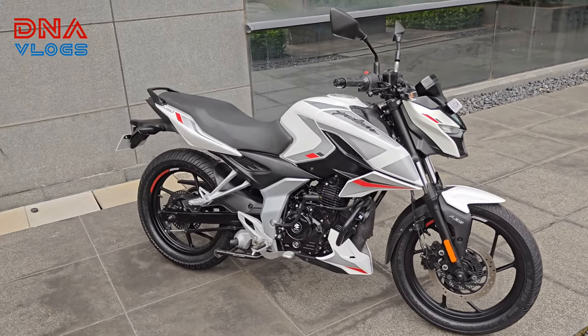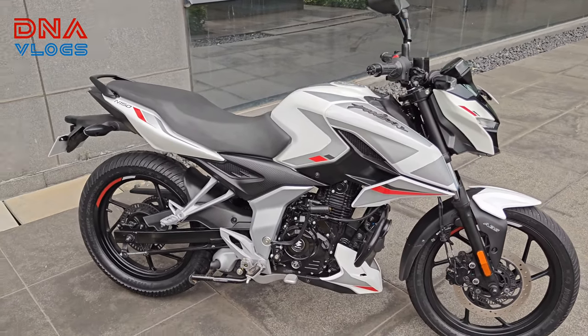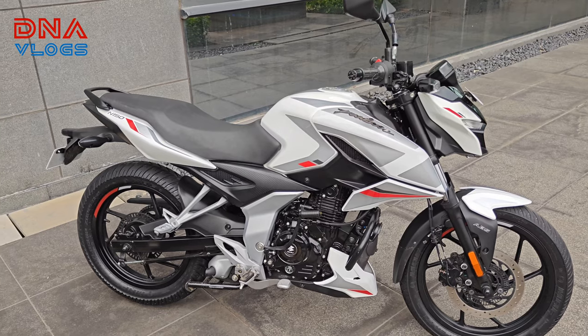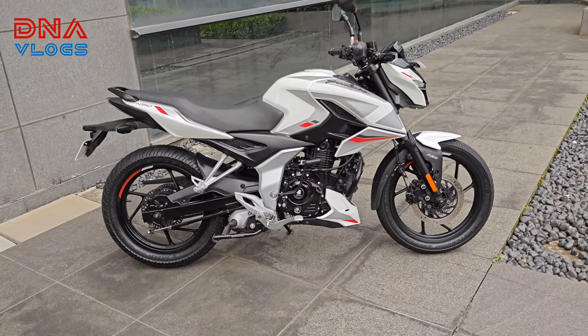This is the white color. You also get a black color and a red color. The red color you can see in my ride review — the version I rode was red.